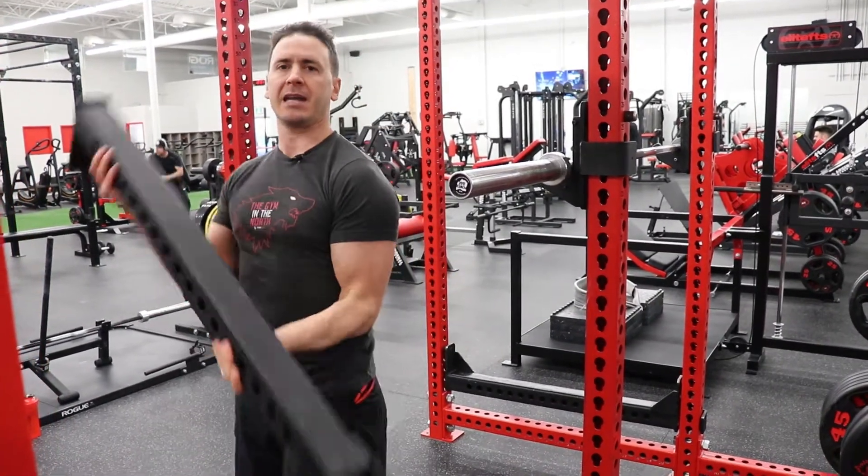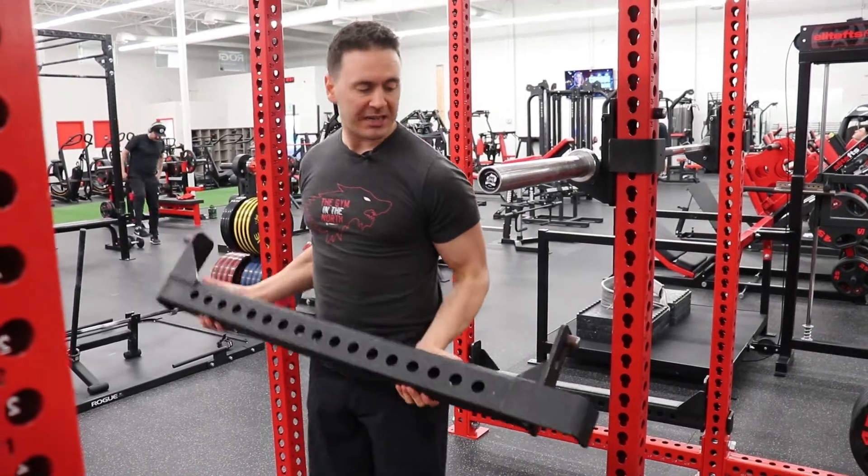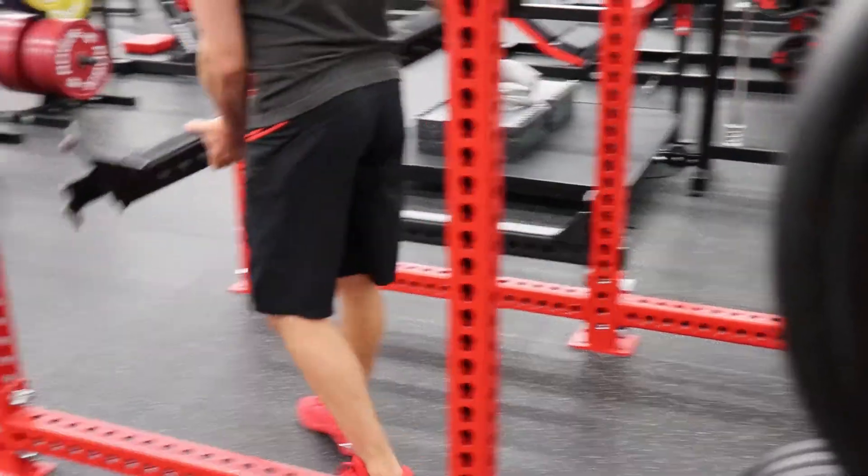It has a short side and a long side. You always want to put the long side in first, and for your safeties you always want them to go on to the outside — we don't want them to come in from the inside.